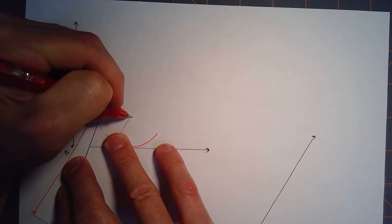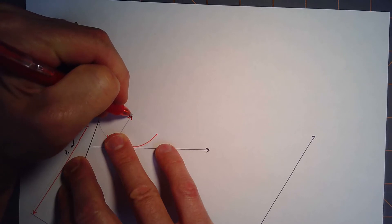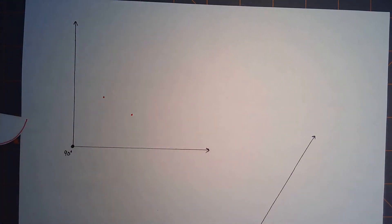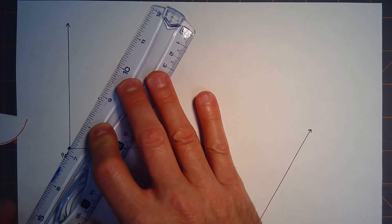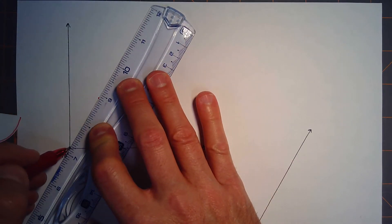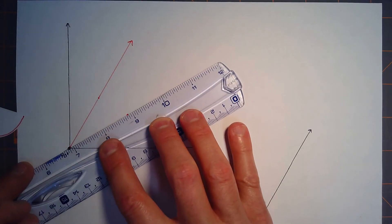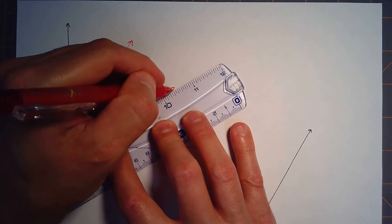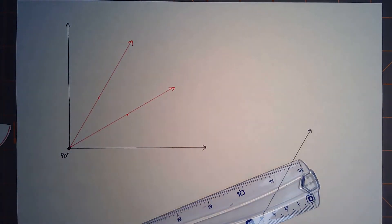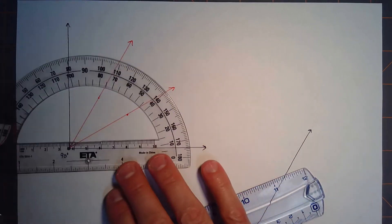Now you use those positions to make marks, then take your straight edge and connect the vertex to those two marks. That trisects the angle — it divides it into three congruent smaller angles. Let's take a protractor and measure it to see if it works. This was a 90-degree angle, so each of these should be 30 degrees.